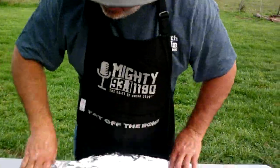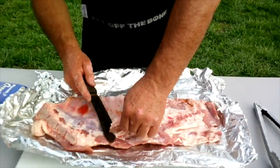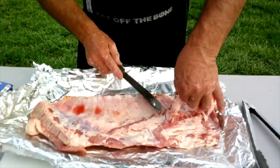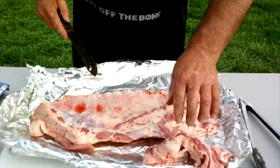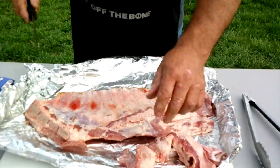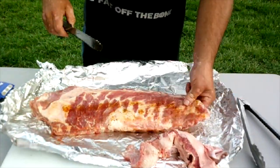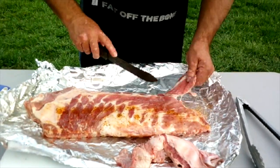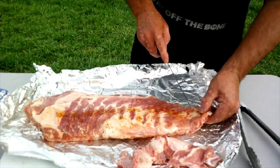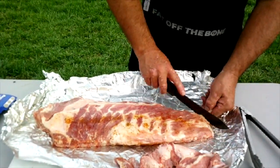We've got this rack of ribs here and there's a lot of meat. I'm going to trim it up a bit. I'd like to thank Blue Tick Forge for the butcher knife — it is sharp and well-made. I'm just trimming off the end and the last bone. People always say you eat with your eyes first.